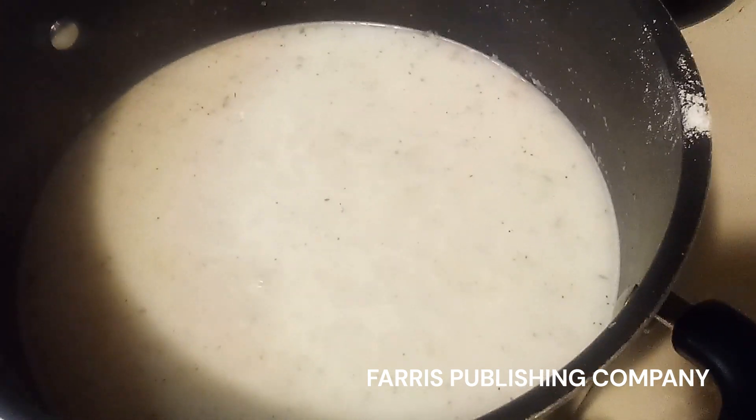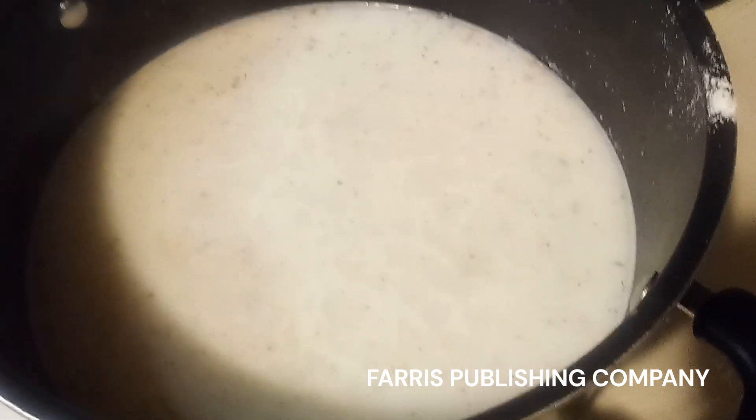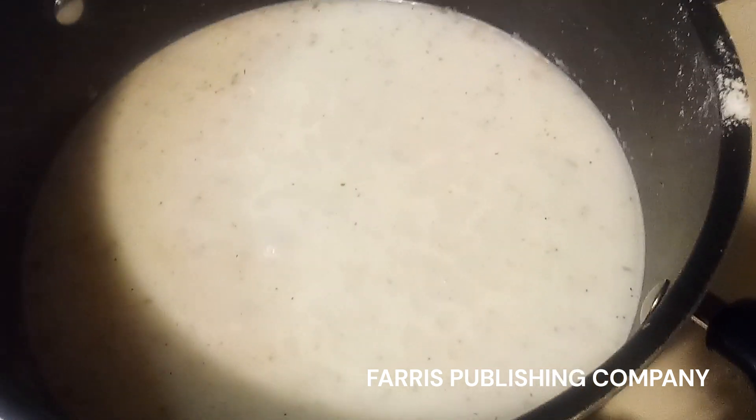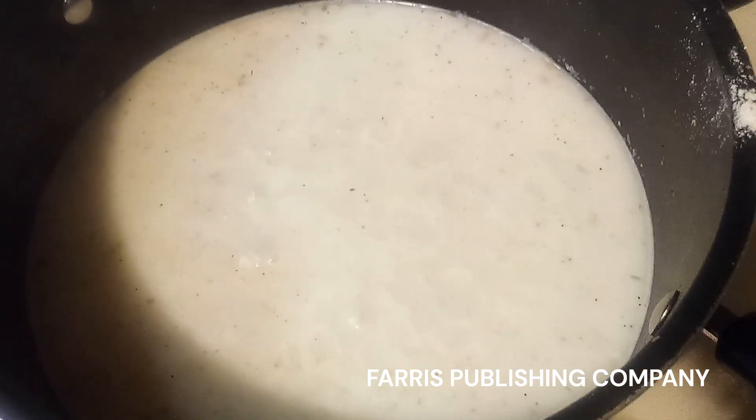It doesn't require a lot of whisking or stirring, so maybe within that 16 minutes that it's cooking, come back and stir it maybe once or twice.